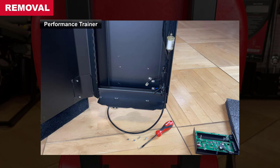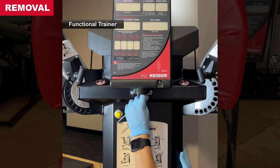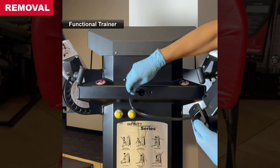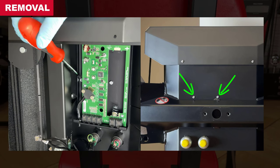Functional trainers have the processor box mounted in the same way. However, the display must be removed for clearance. Remove the two socket button head cap screws with washers using a 3/16 inch allen wrench. Carefully fish out the wire and remove the display to access the mount hardware.